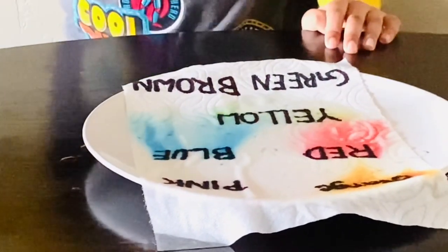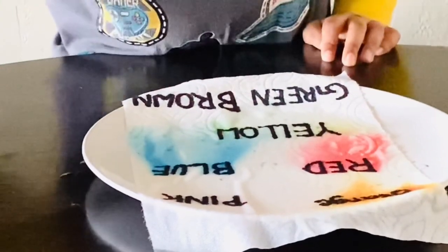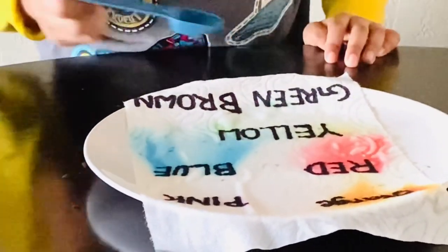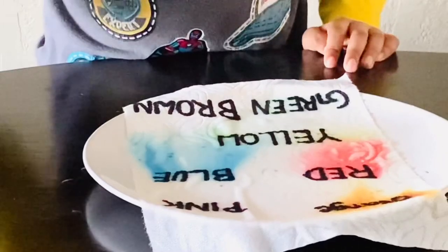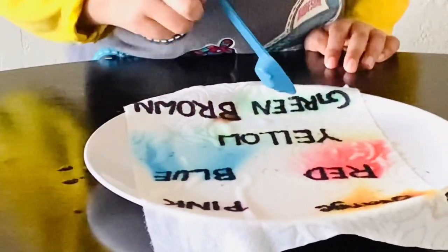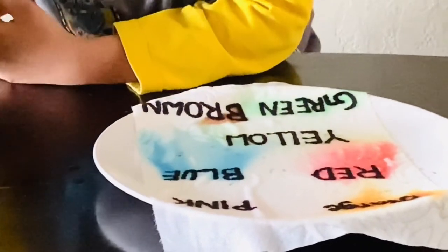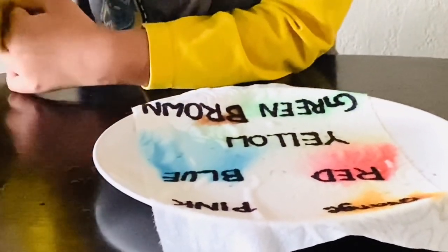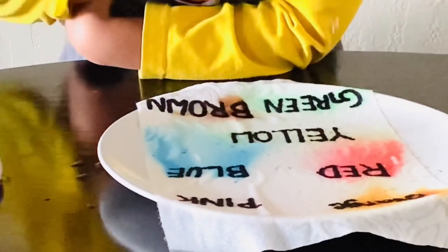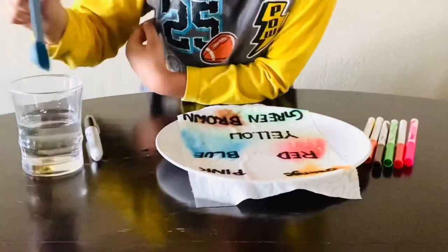Ta-da! Yellow is spreading! Now let's do the green one. Green is coming! Little bit of brown too. It's spreading too. I will hold the brown. There we go. There we go.